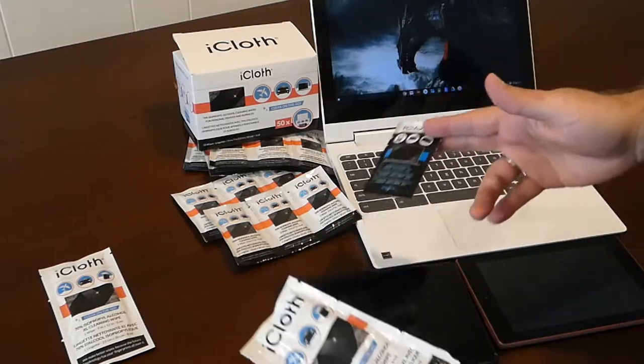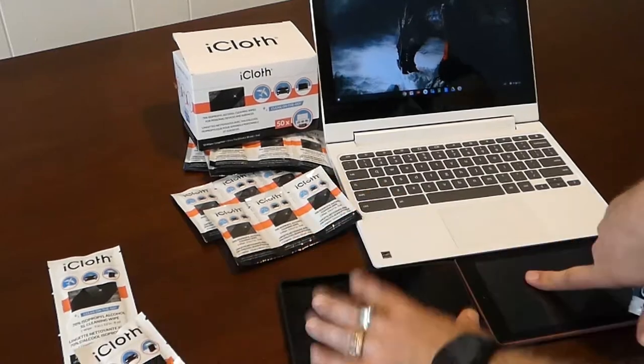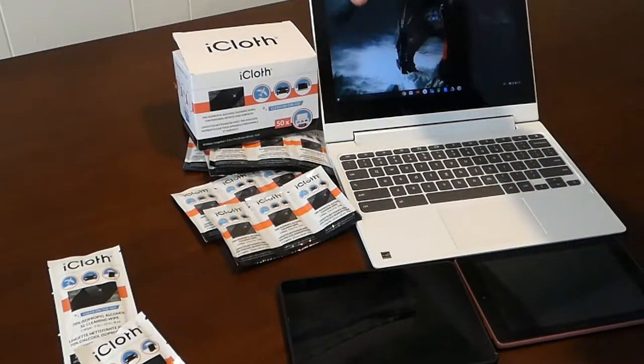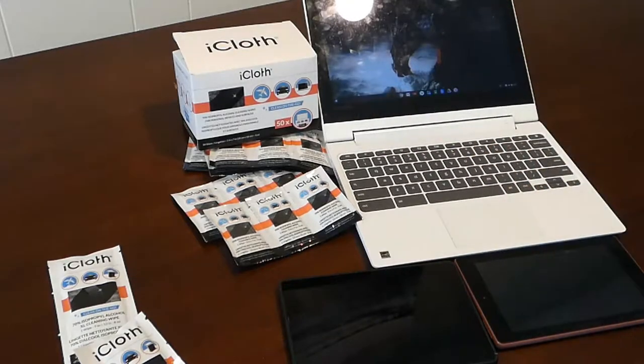I'm going to show you how they work. I've got two Kindle Fires here with dirty screens and smudges — I'm putting fingerprints all over them. I've got my Chromebook here with smudges and fingerprints. I've kind of got them all dirtied up so I could give a better review on how they work.